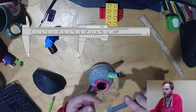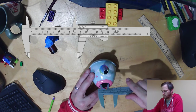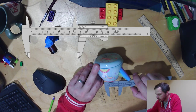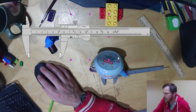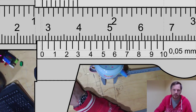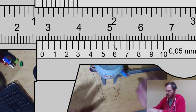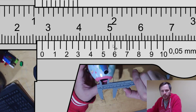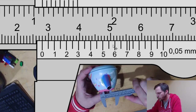For the inner diameter, remember I use the upper jaws for that. So the inner diameter of the top of my rainbow unicorn teacup — where that zero line lines up — I got 28 millimeters.